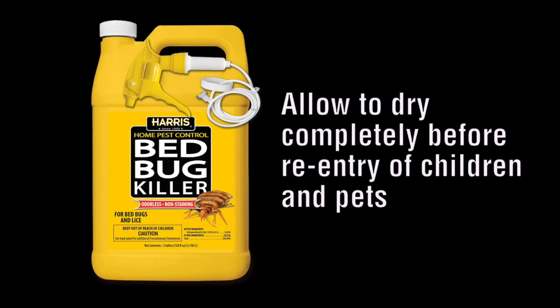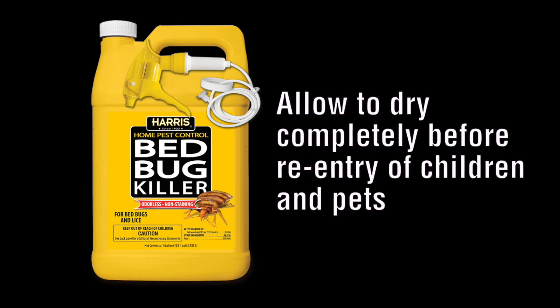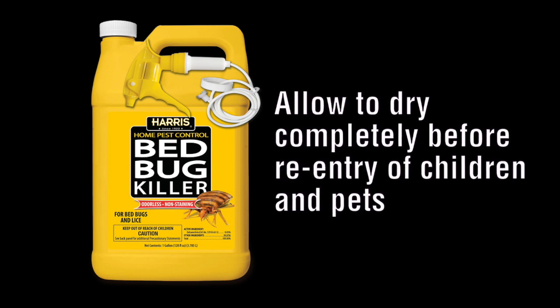The third common question is whether this spray can be used in homes with children and pets. The answer is yes. Just let it dry 100% before allowing children, pets, or other people to re-enter the area. Always follow label directions.